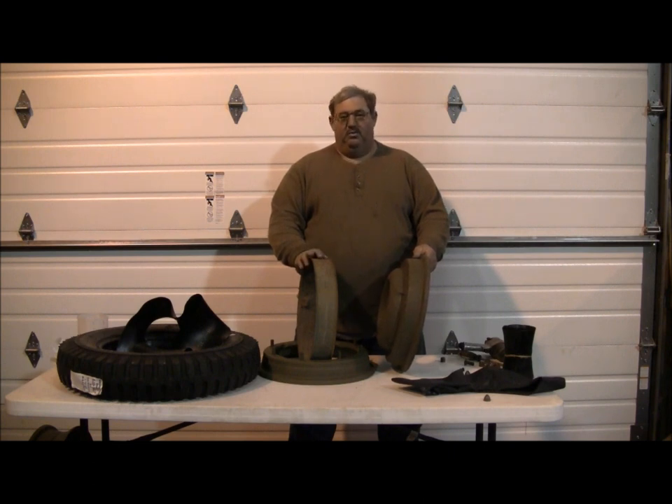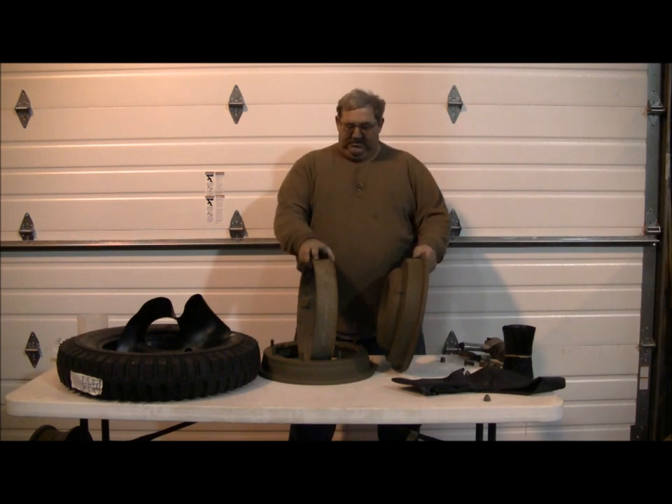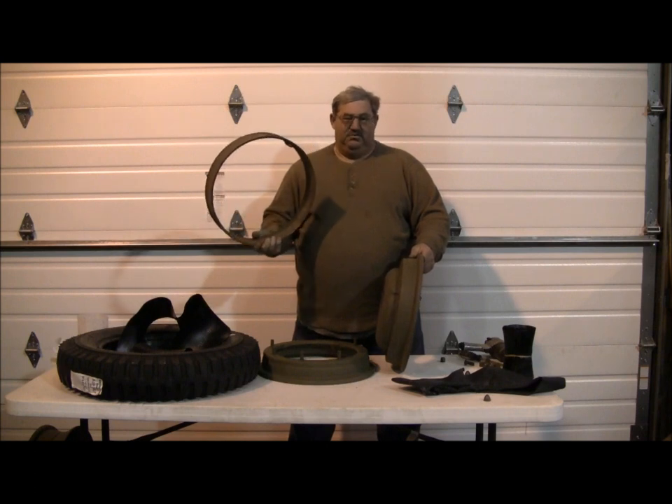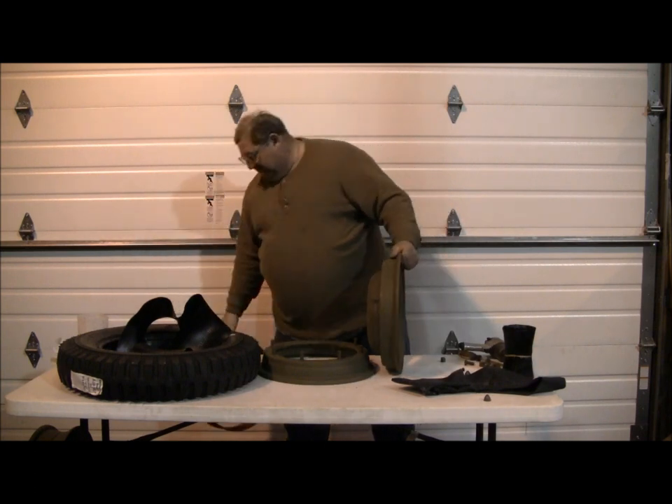They just aren't worth fooling with because the purpose of them - to drive the vehicle with a flat tire - no collector, no restoration guy, no reenactor is going to want to drive the Jeep around with a flat tire for any length of time. You're going to want to fix it. So the bead separator, while you may find it on a used or old wheel, you do not want to use it today.